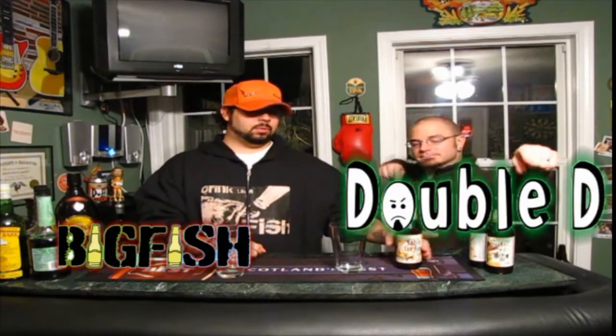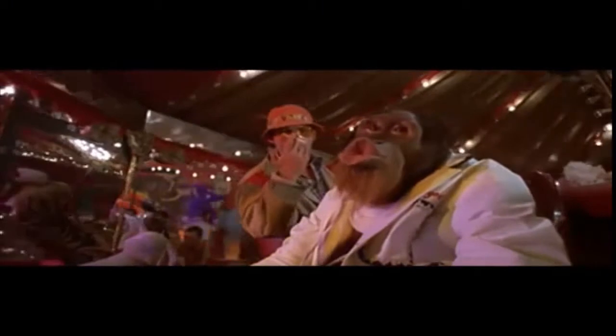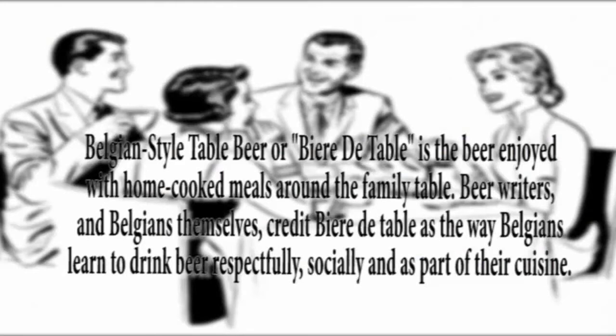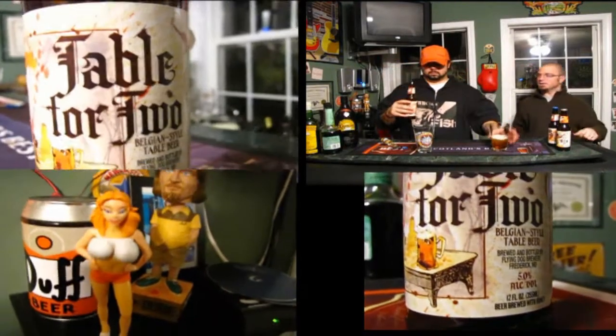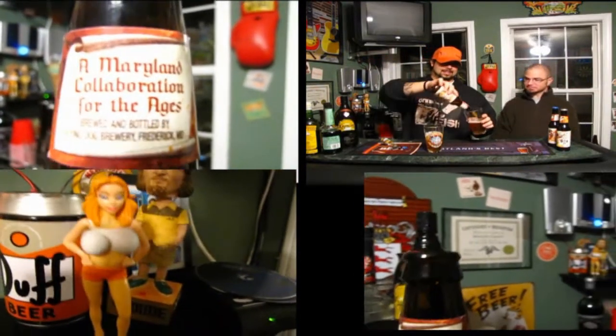This is the Double D. Tonight we are going to be reviewing some Flying Dog. Let's get down to brass tacks here — how much for the eight? This is Table for Two. It's a Belgian-style table beer. Let's crack this bad boy open and see what's doing. I'm looking forward to this Table for Two Belgian-style table beer. 5% ABV.